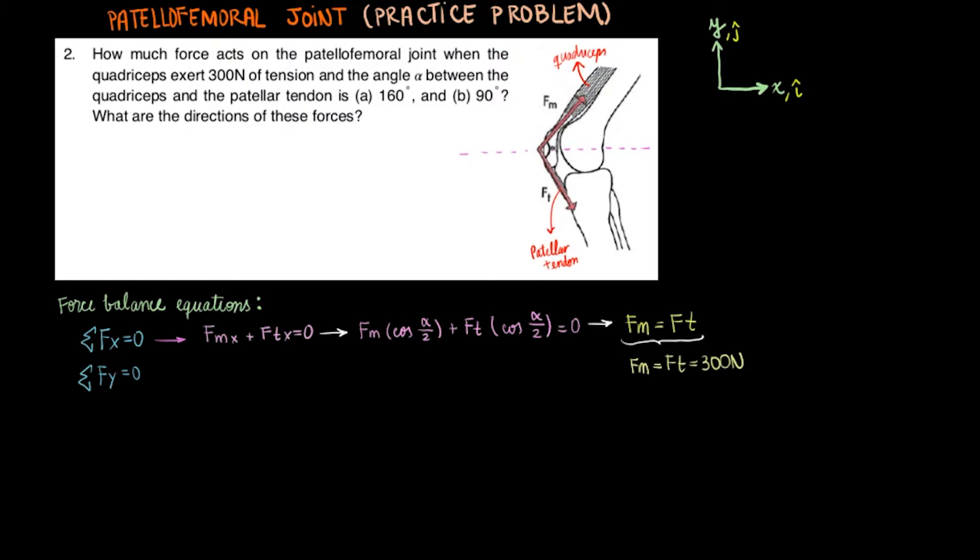In this case, this means they both equal 300 newtons. Notice that the way the system is set up, we have symmetry about the dashed line. We end up not having a vertical component for the joint force — or we could say that the vertical component is zero.